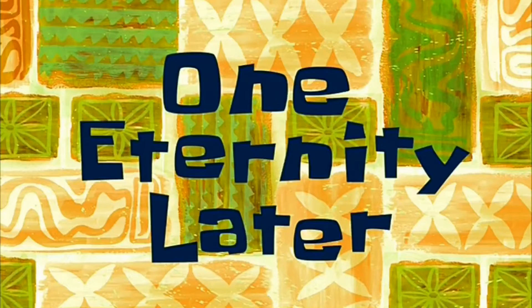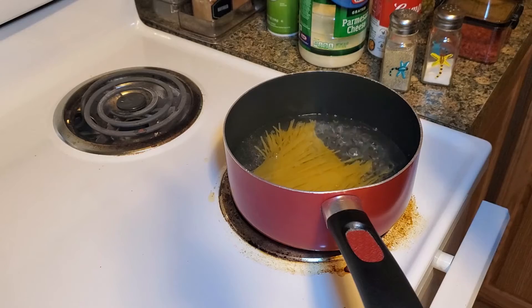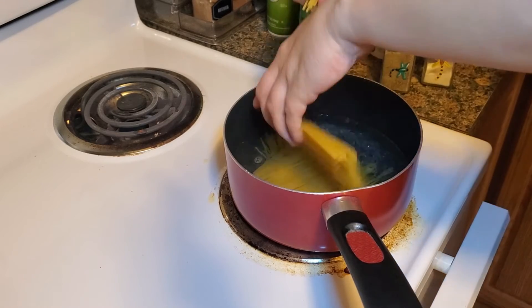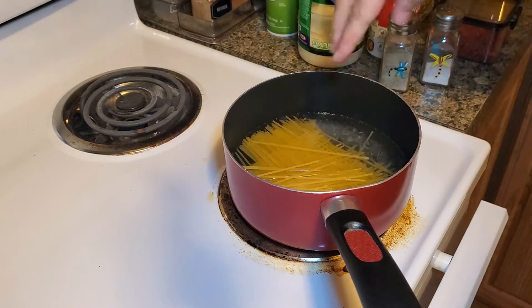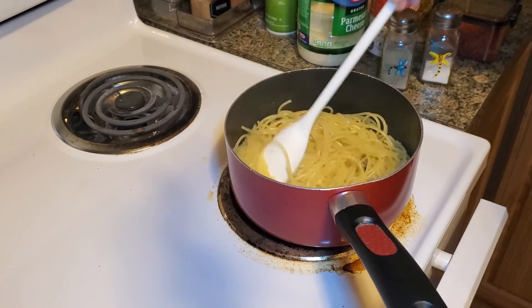One eternity later — now that's bubbling. Add the spaghetti and cook it to your desired softness. Alright, once your noodles are done, drain them.